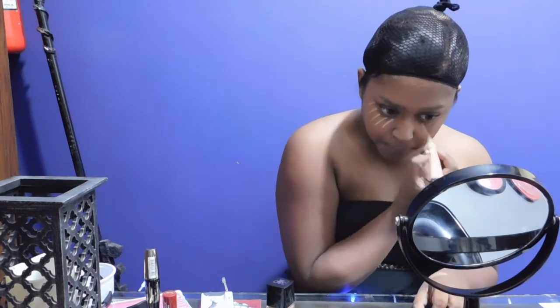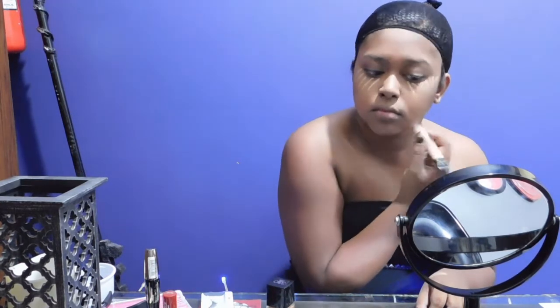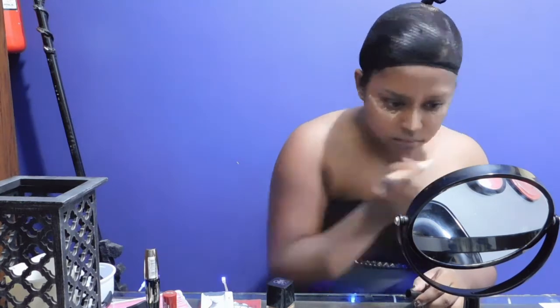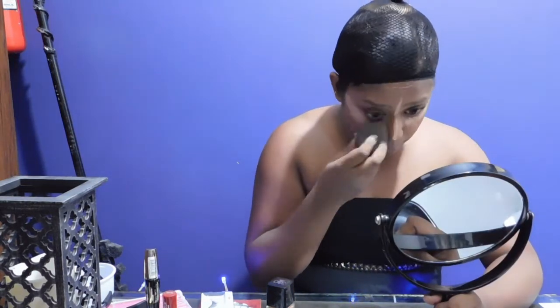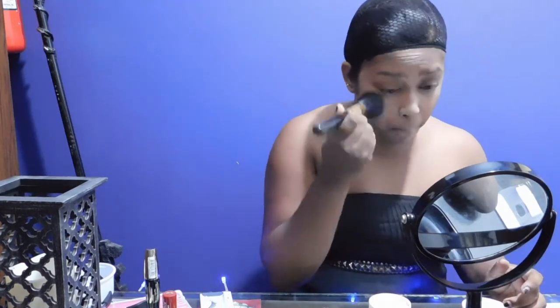Next, we are gonna be highlighting the face. I generally like to highlight under my eyes, a little bit under my chin, and the bridge of the nose. I wouldn't be contouring here because I will be using another color to contour later on in this video. You are gonna blend all of that concealer out with a beauty blender again. Then with the trusty powder brush and the loose powder, you are gonna powder everything down so we have a smooth surface to work with.